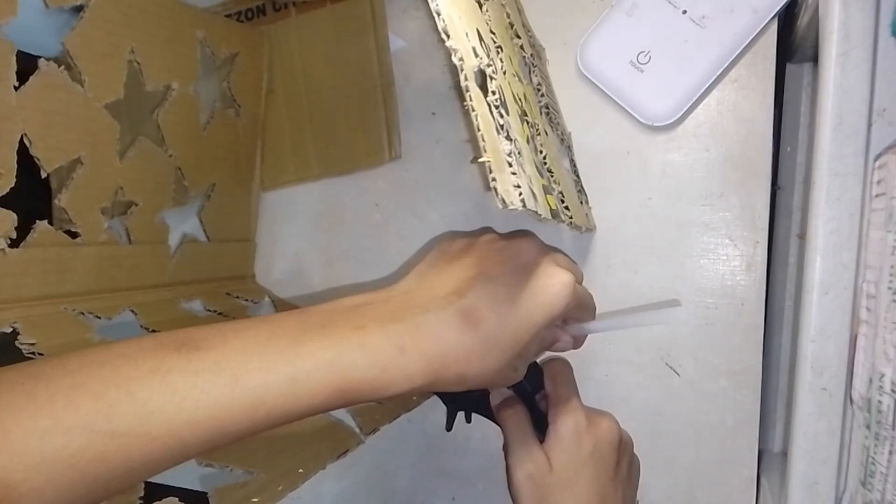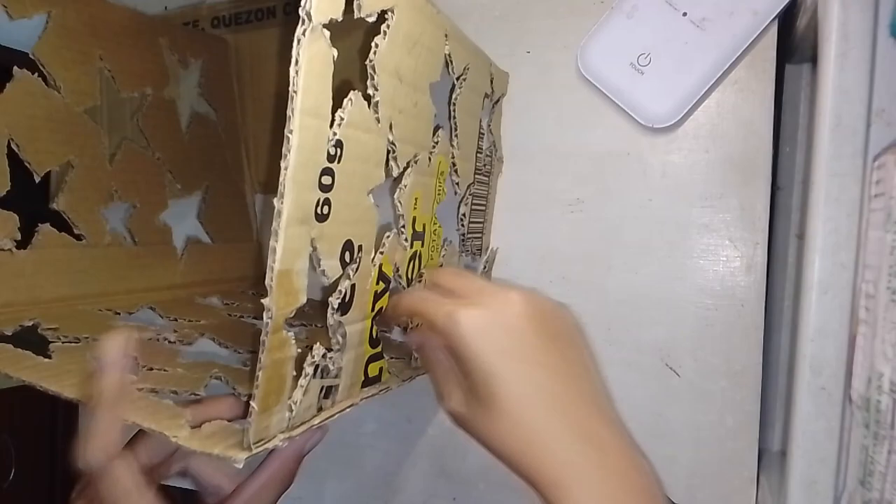After removing all the stars, we'll now attach or glue the sides of our cardboard using a glue gun. Be careful when using the glue gun because it's hot and we might burn ourselves.